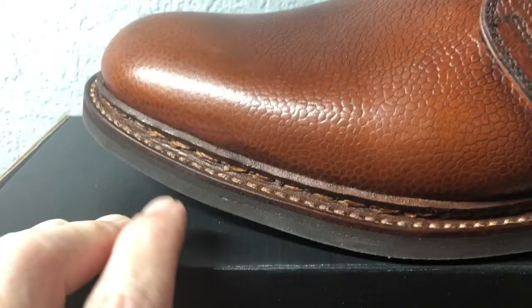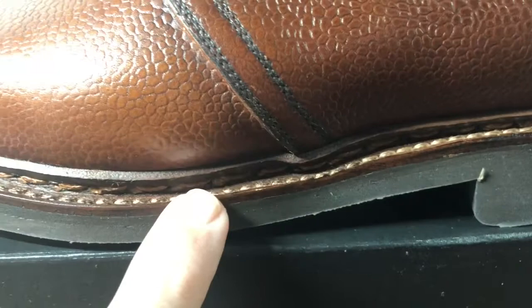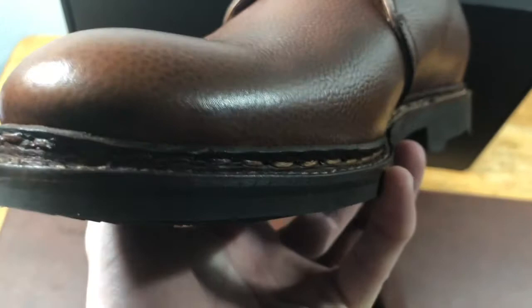Looking here, this is actually not a Goodyear welt but a Norwegian welt or Storm welt. Without going into too much detail, these are welted in a way that makes them waterproof. So if you want a tough shoe that you can wear out in a lot of conditions, a Storm welt or Norwegian welt will be something you would want. You can tell just by the stitching that this is the kind of welt it is. And this has a commando sole.